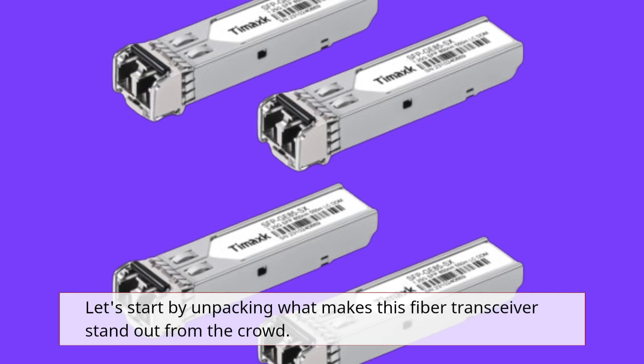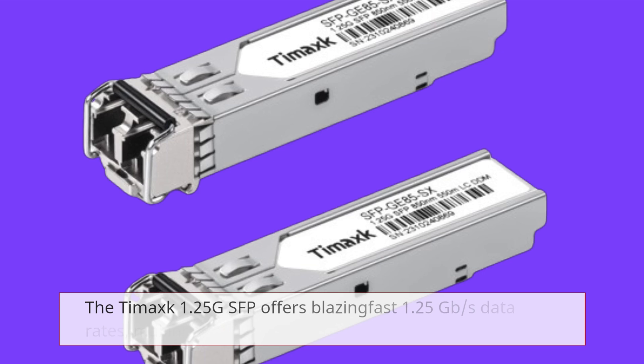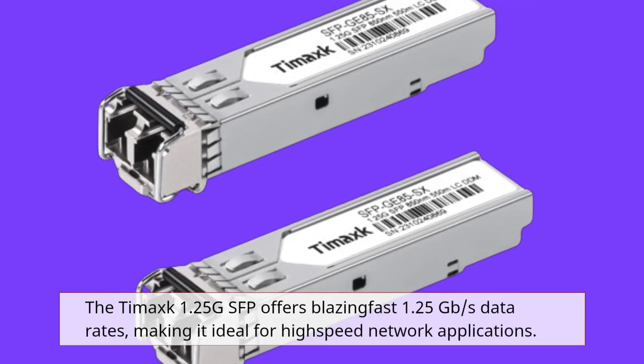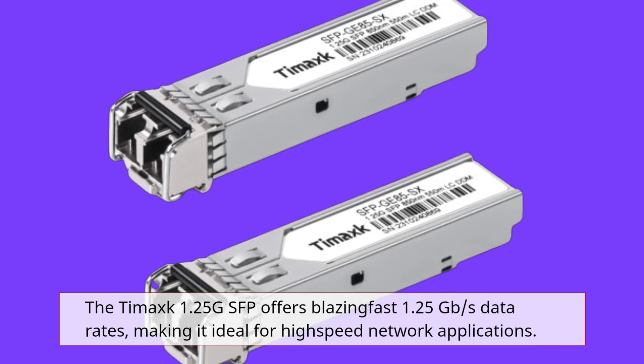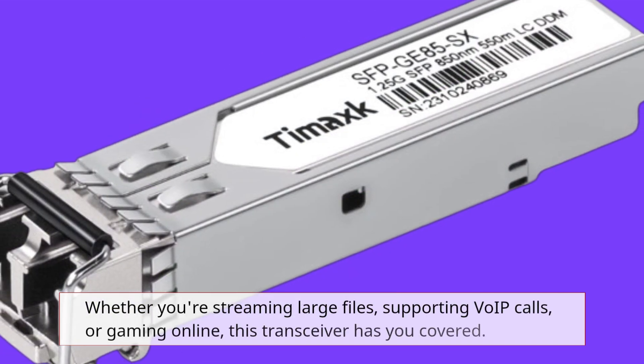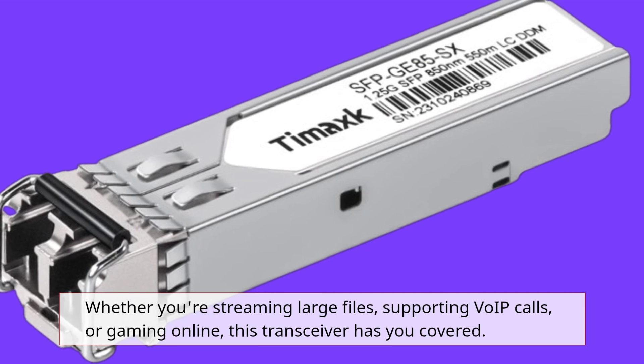Let's start by unpacking what makes this fiber transceiver stand out from the crowd. The Tamak 1.25G SFP offers blazing-fast 1.25 Gbps data rates, making it ideal for high-speed network applications. Whether you're streaming large files, supporting VoIP calls, or gaming online, this transceiver has you covered.